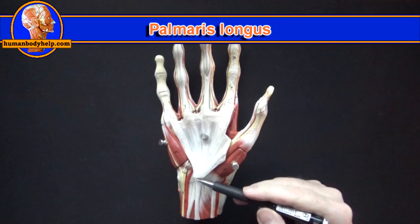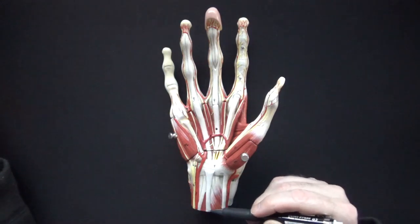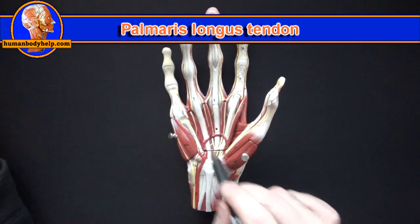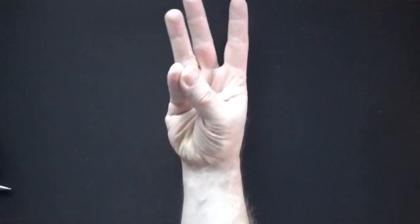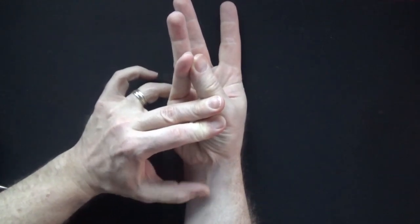First we've got the palmaris longus muscle, which continues into the palm as the palmar aponeurosis. With the palmar aponeurosis removed we can see the structures underneath. The palmaris longus flexes the hand at the wrist. If we flex the wrist against resistance we can see the tendon pop out if it's present — it's missing in about 15 percent of the population.